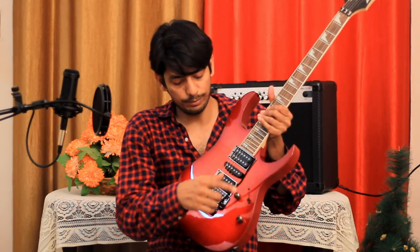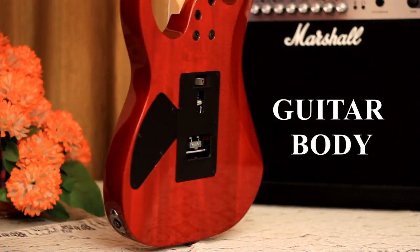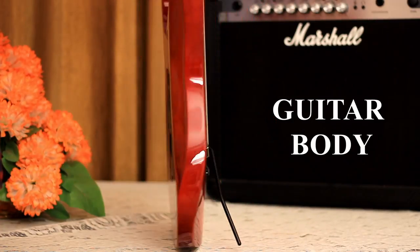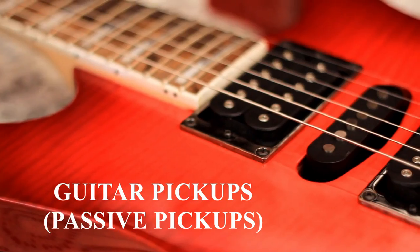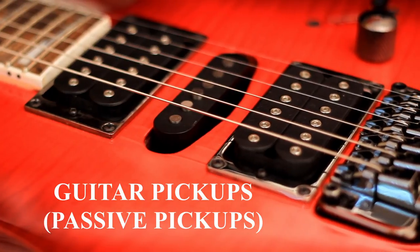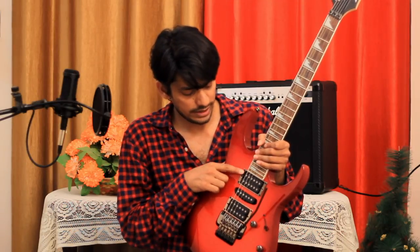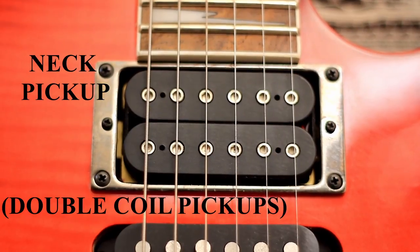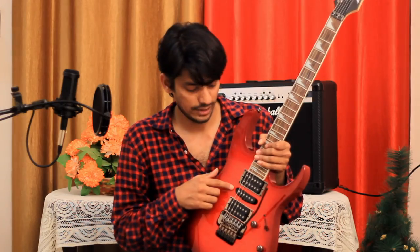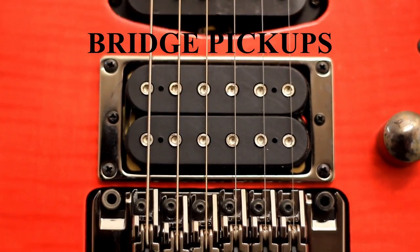After that you can see this bottom part — this is called the body of the guitar. This is a single wooden block, a solid body. In this you can see pickups — three pickups: two double-coil pickups and one middle single-coil pickup. The first pickup near the neck is called the neck pickup, the one in the middle is the middle pickup, and the last one near the bridge is called the bridge pickup.